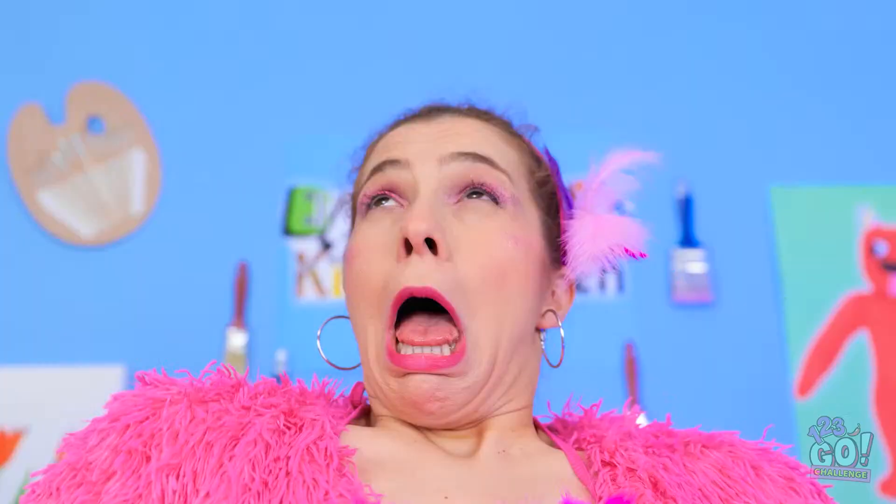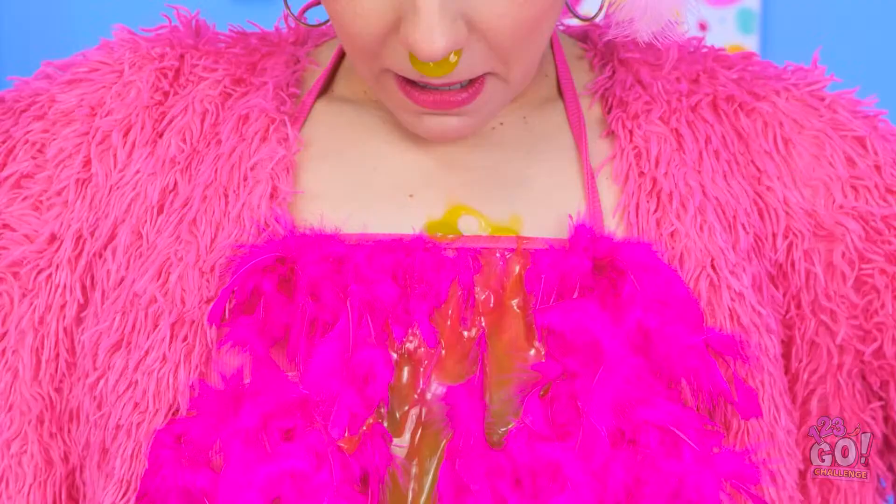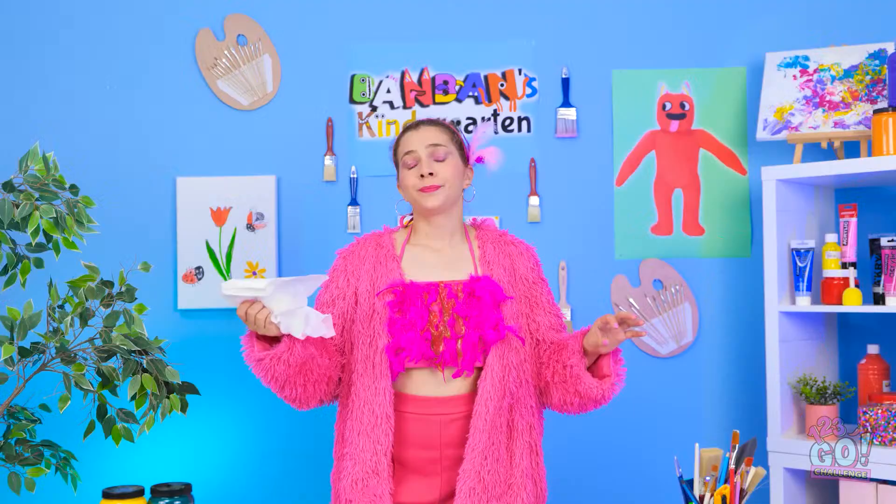I'm gonna sneeze. Achoo! Yikes — that was loud. And messy! That's a lot of boogers. So gross. Your challenge is to draw a new dress. Really? Wow! I need to sit down — I don't feel so good. This is so exciting! Time for an outfit change!